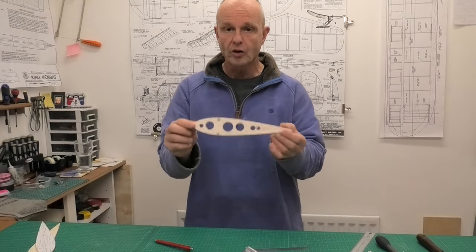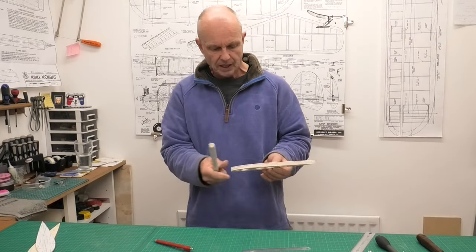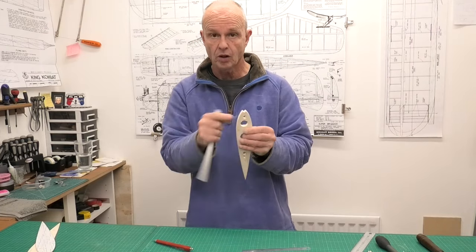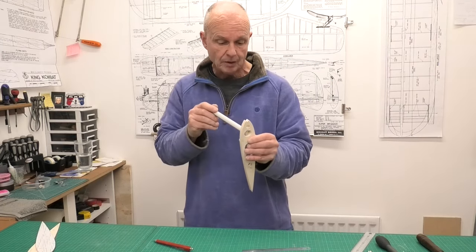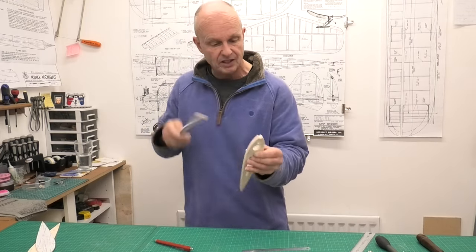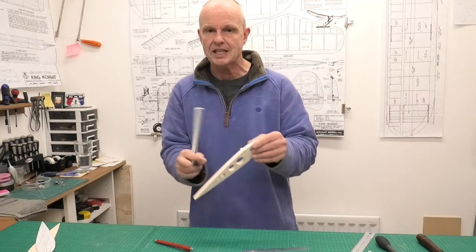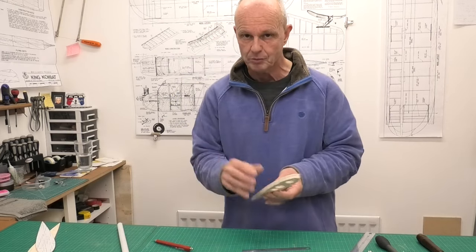All the holes are now drilled and it's time to start cutting out the excess material between them. Before separating the ribs, I've gone around the inside edges that are going to be retained — using a round sanding stick to smooth them off and get a nice finish. It's easier to sand them as a stack because they're stronger that way. Now let's get these apart and get them trimmed up.